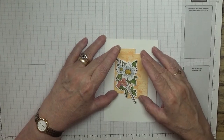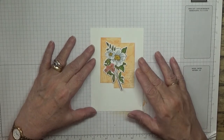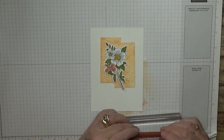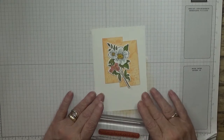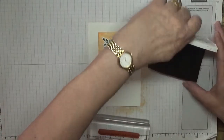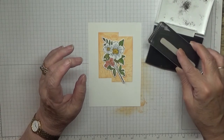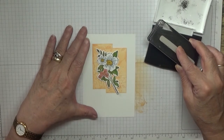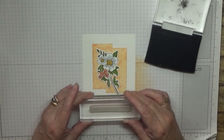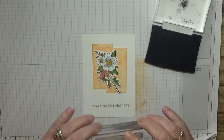Now we're going to place them there the way I want them, and we're going to stamp our sentiment on the card itself. Make sure that's straight and stamp that there - hoping it's straight. Yes!